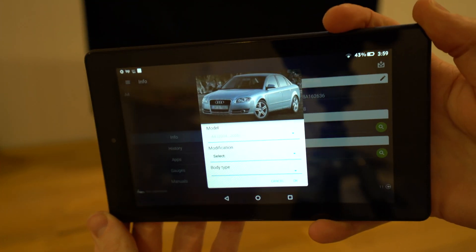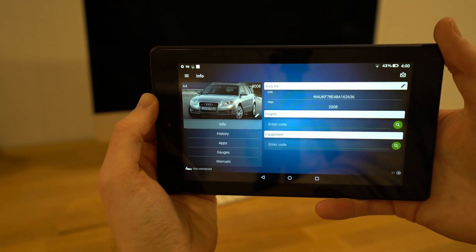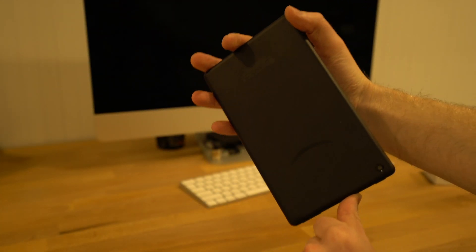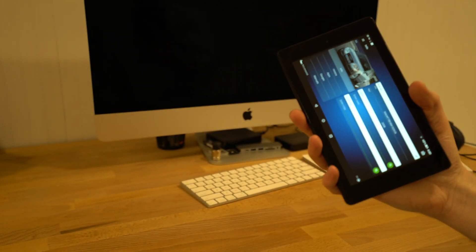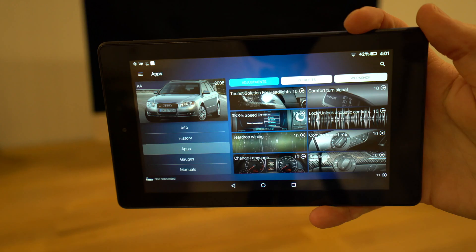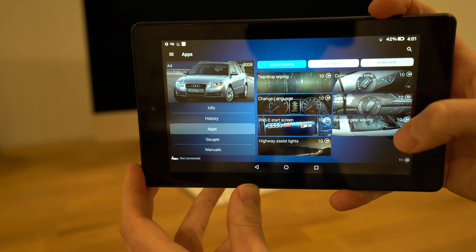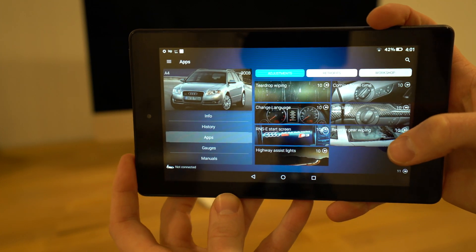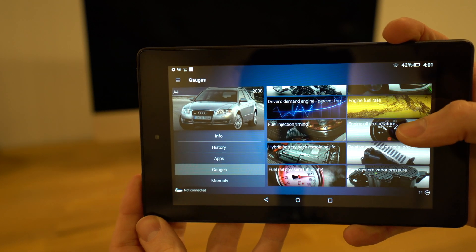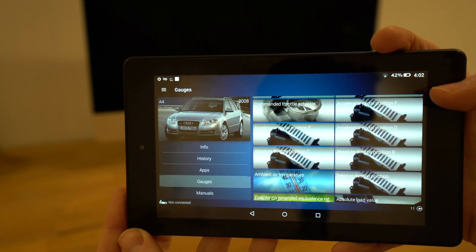It's pretty cool — it automatically populates an image of the B7 Audi. This is basically what the dashboard looks like when using a Fire 7 tablet with Google Play installed. It's a nice little handheld setup, slightly bigger than an iPhone X. Under apps you can see things like comfort turn signal, wiper settings, and gauges including engine fuel rate, fuel injection timing, evap system — all kinds of different menus.